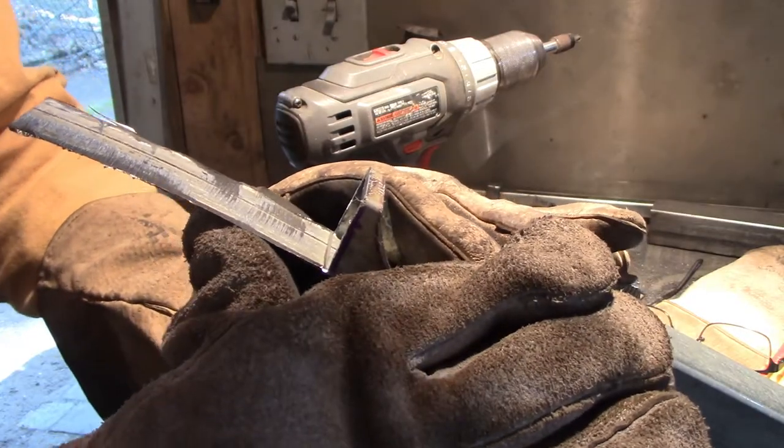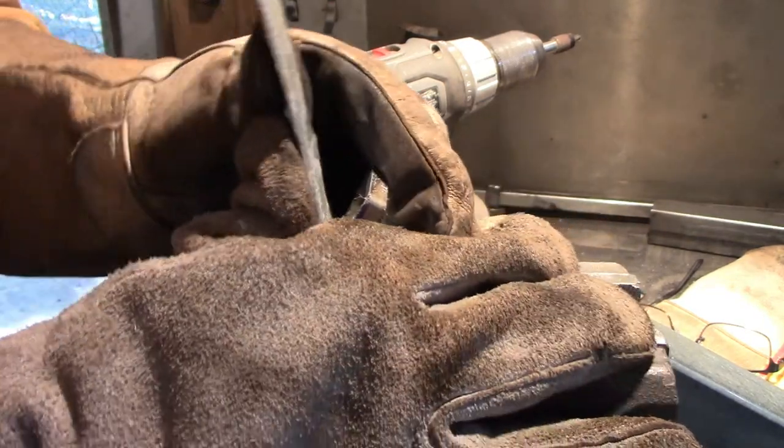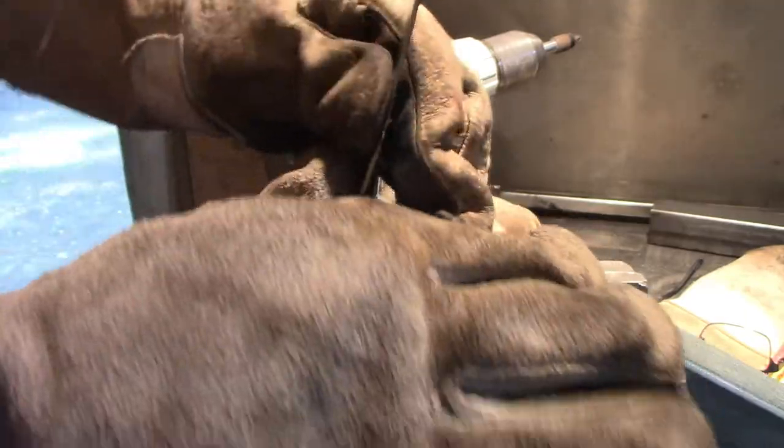Bend the sucker up and get it welded up. Yeah, that should be good enough.